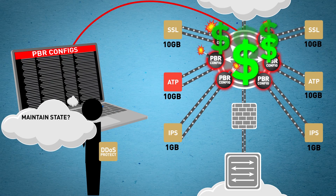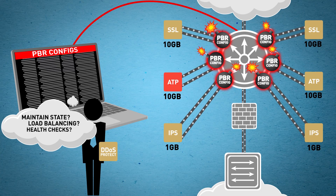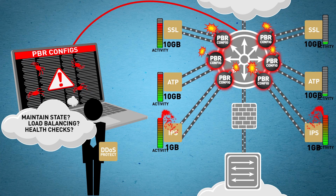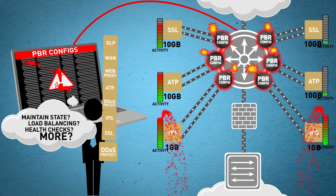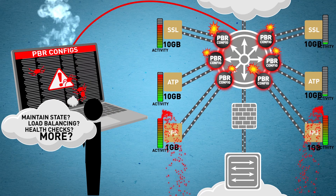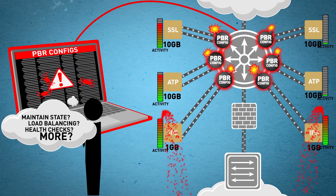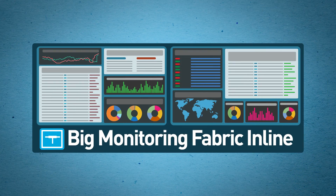Since you'd like to do more than just basic maintenance, you know there has to be a better way to manage all these tools and to get the most out of them. Isn't there a simple way to connect security tools in-band to your production traffic without making things more complex by adding unmaintainable PBR configs? Of course there is.